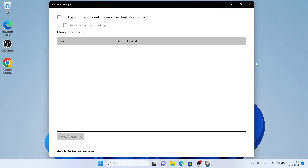So this is how to download and install Goodix Fingerprint Reader Preboot Manager for Windows. Thanks for watching.